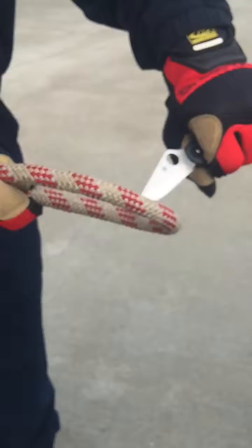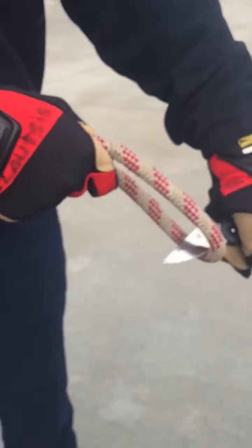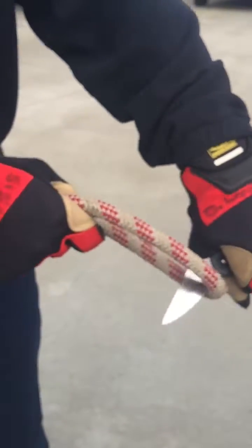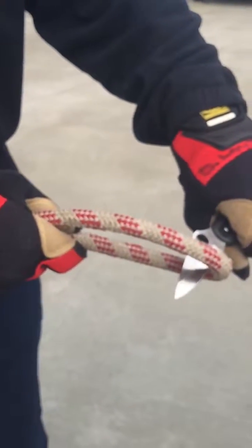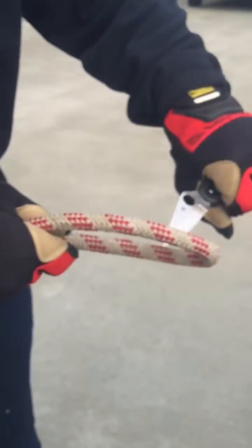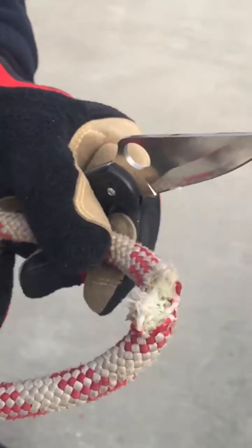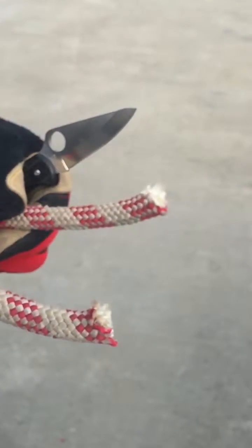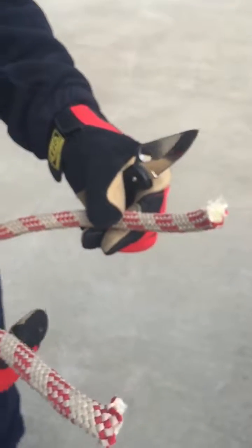So if Vanna tries to cut through the rope with the standard knife, it takes multiple slices. Notice the rope is not tensioned. Let's see what we got after multiple slices with a very sharp knife. So that's a non-tensioned rope — it took multiple, multiple slices.